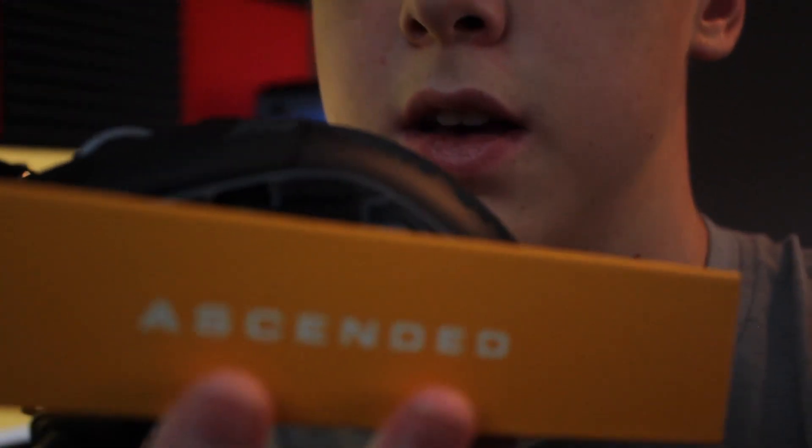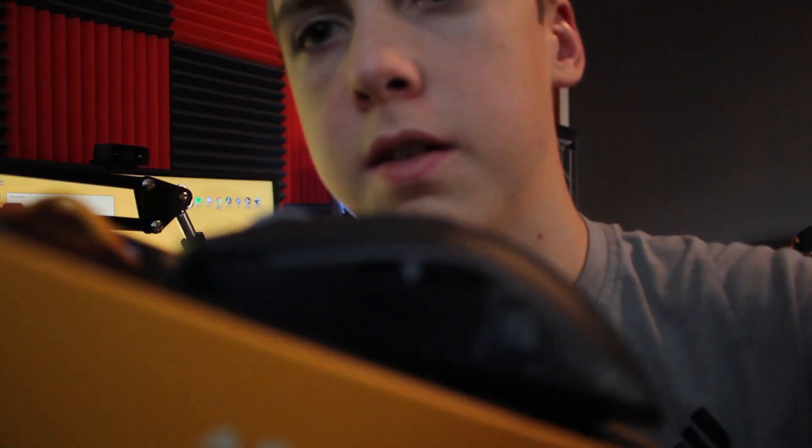Here's my Model O Minus that broke — I'm just going to show you what it looks like. I really love this mouse, honestly, but this is what happened. These break a lot. It broke on me twice: the first time the cable broke, which is why the cable is orange — I got a replacement cable that I actually paid for even though I didn't need to, which I'm kind of mad about. The second time, the whole side mouse button just totally broke off.